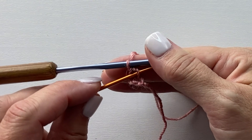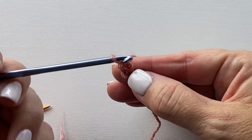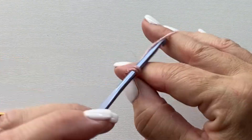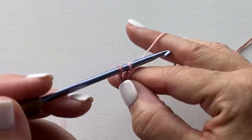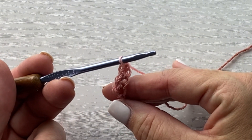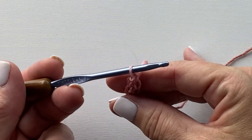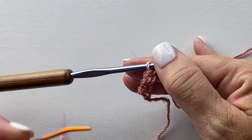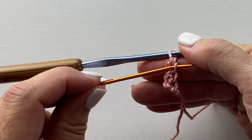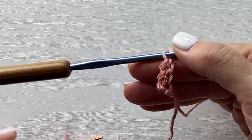That vertical bar is where we're going to work our next stitch. Insert your hook into that vertical bar. Yarn over, pull up a loop. Yarn over, pull through one loop on your hook. And yarn over, pull through two loops on your hook. If you're paying attention and being mindful as you crochet, it's that yarn over, pull through one loop on your hook that creates that vertical bar — and that's the place where we're going to work our next foundation single crochet.